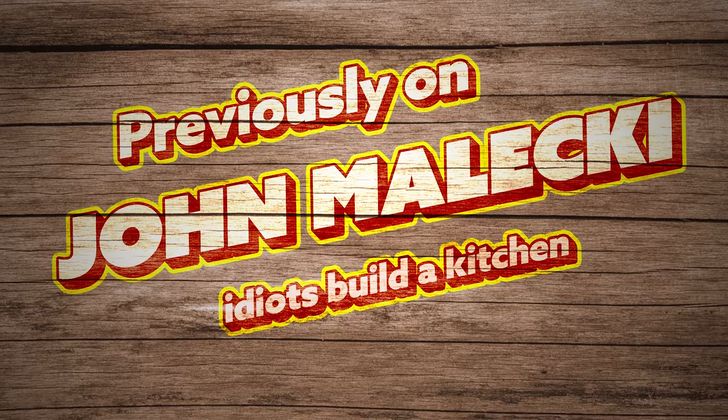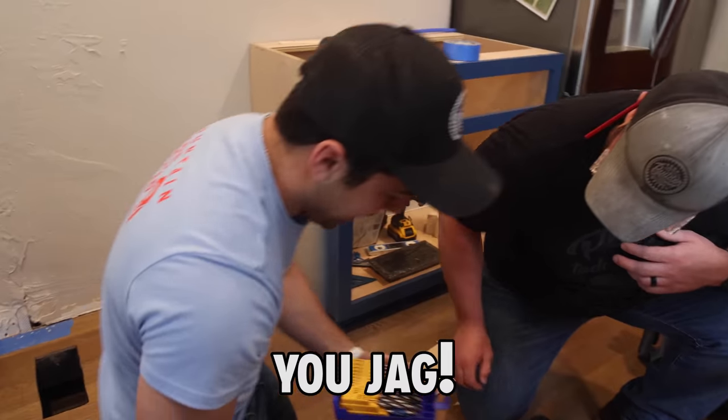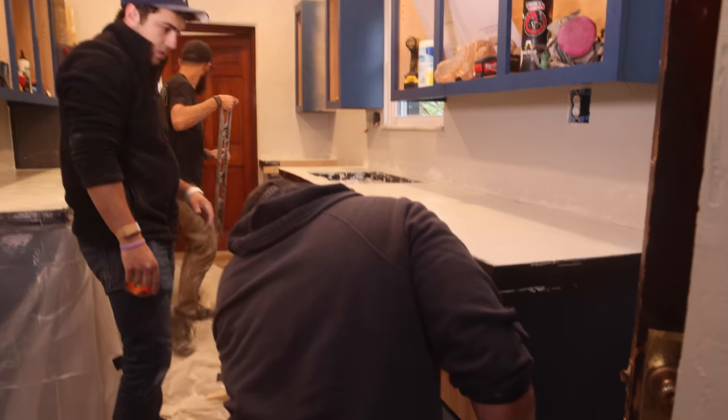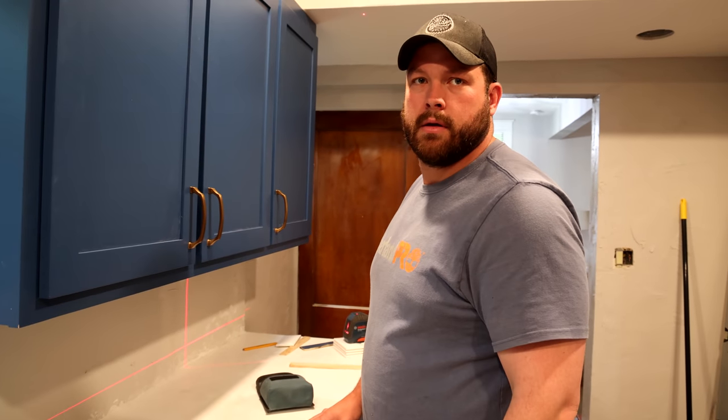Oh, you did it. Like, you jagged. Damn it, Jordan. You didn't do that one around there. It's all a terrible idea. Hey, kiddos. We've got a countertop and cabinets and a sink. And where's my coffee? I think you drank it.